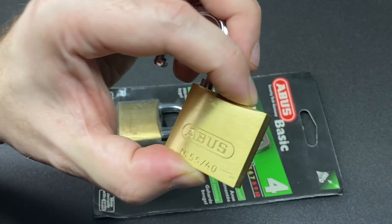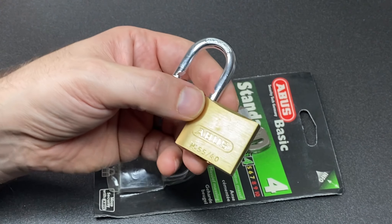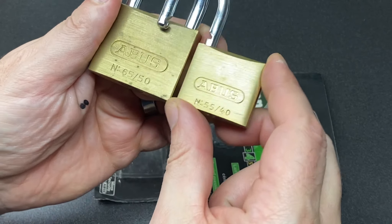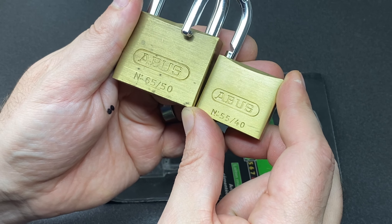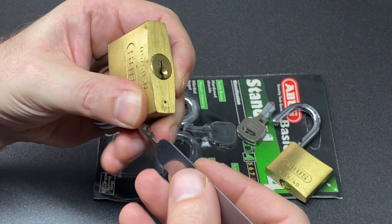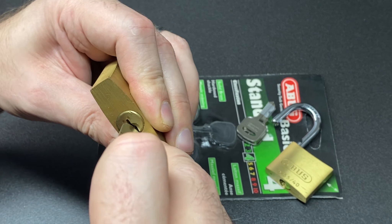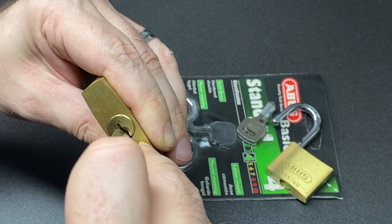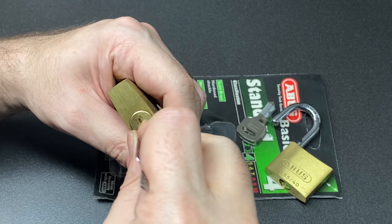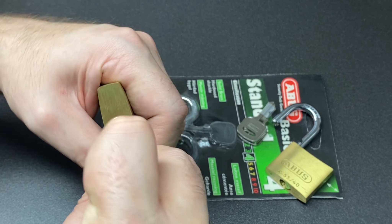So yeah, this is one of the few ABUS models which this works on. Now I've shown this lock off before, but this is its bigger brother - here we go, the 6550 - and this again can be combed. I think it's this one; a little bit tricky to get the comb around the warding, because these are quite hefty comb picks, but we can get there, it just takes a little bit of wriggling.